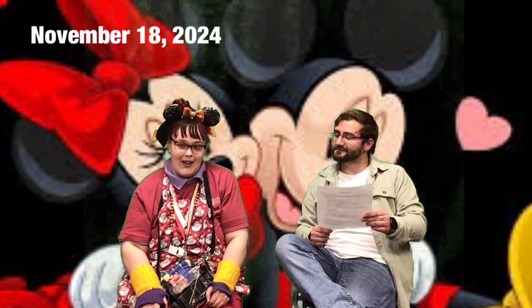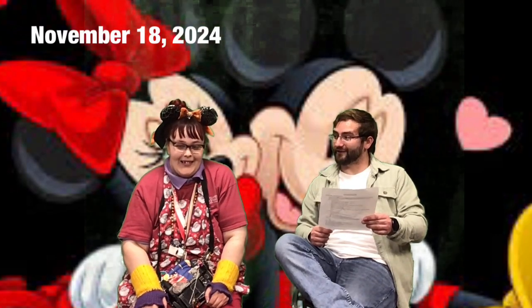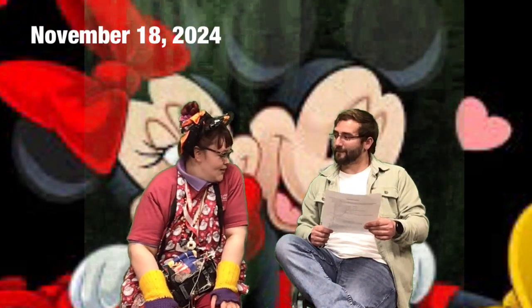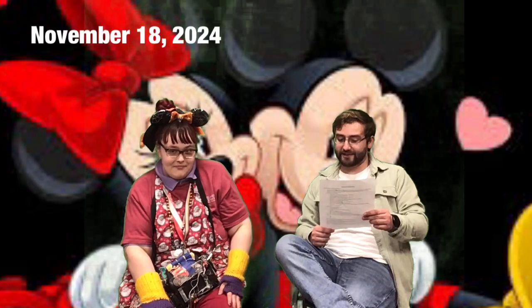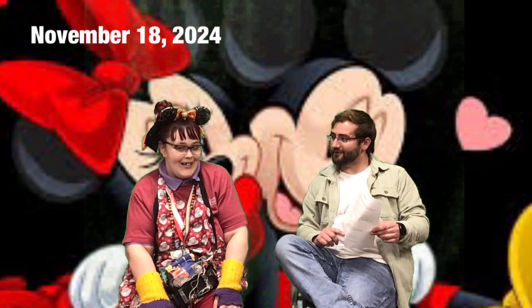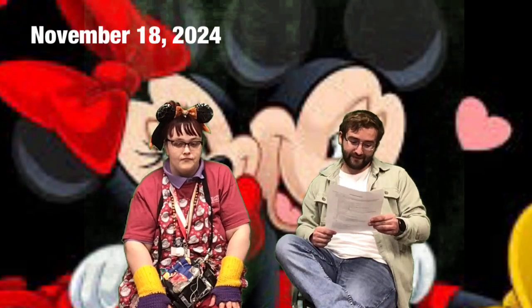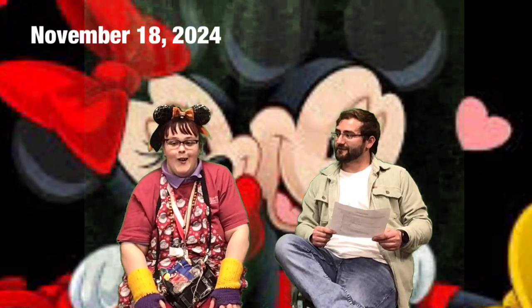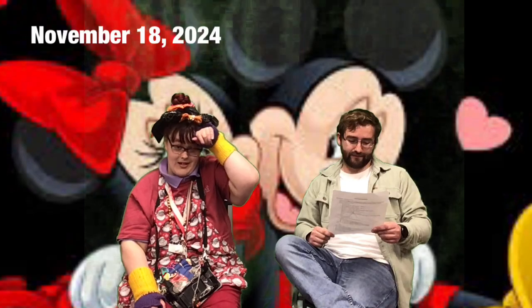Do you ever watch Saturday Night Live? It's a funny show with lots of skits. You like cop shows? They're really exciting — I always get hooked after a few minutes. In 2001, the Nintendo GameCube was first released in the United States. It was a game system shaped like a cube. They had some fun games, like Pokémon Stadium. Do you like video games? How about Wii bowling?